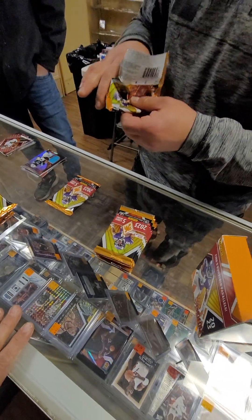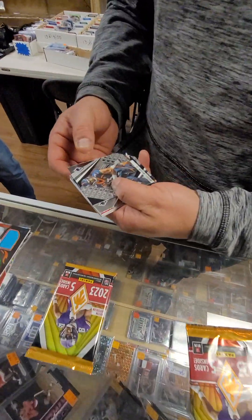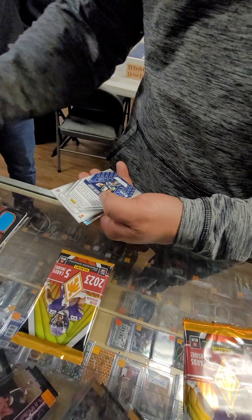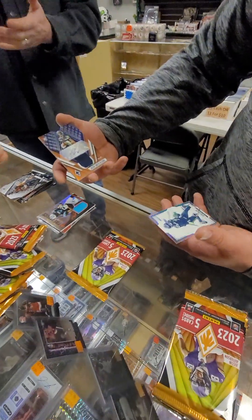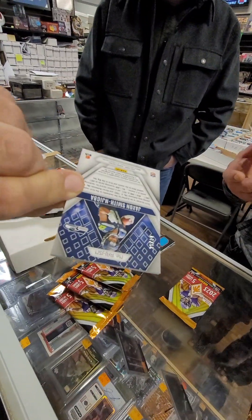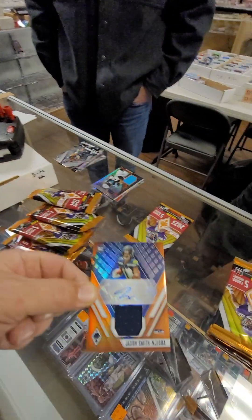Then the good stuff comes. Russell. Pacheco Silver, that's nice. Seahawks. Jigba Auto, there you go. Nice. There you go. And a Geno. Jackson Smith-Njigba RPA, 36 of 80. Not bad. Wow, nice, nice.